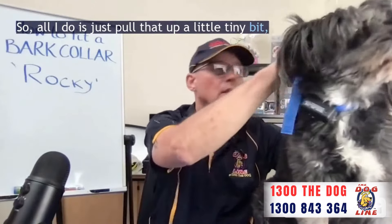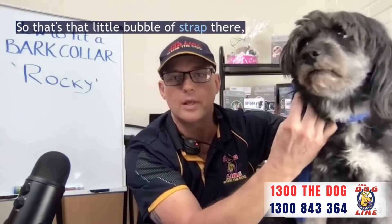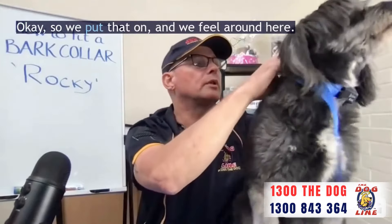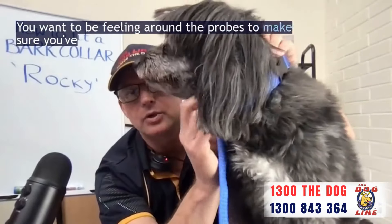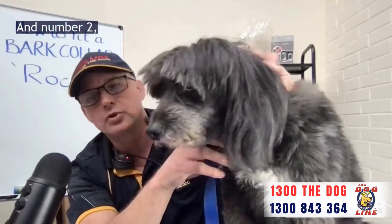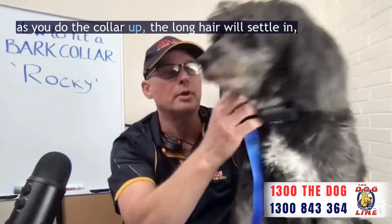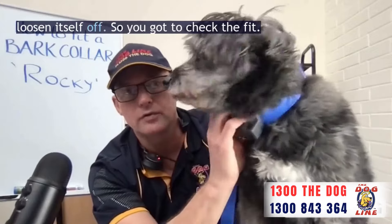So I've got that there — obviously this is very loose — so I'm going to tighten that up. All I do is pull that up a little tiny bit then push through to get the new strap. So that little bubble of strap there — I've just pushed that through. I'll pull the tag end to move that through, then move the tri-clip down so I can do the adjustments. Don't worry about fingers under straps. You want to be feeling around the probes to make sure you've got a good connection to the skin and the Adam's apple — number one so the collar can pick up the vibration, and number two so that when it does pick up the vibration the probes are touching the skin. One thing I tell people as well: as you do the collar up, the long hair will settle in and then the collar will actually loosen itself off. So you've got to check the fit.